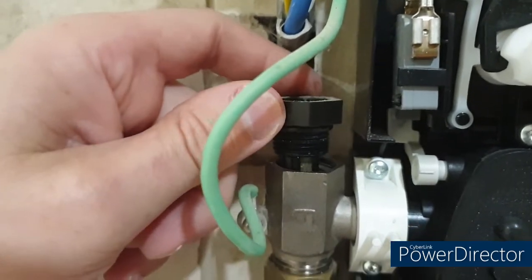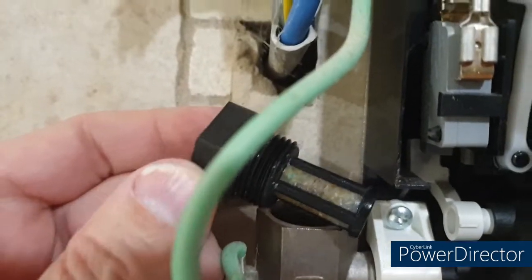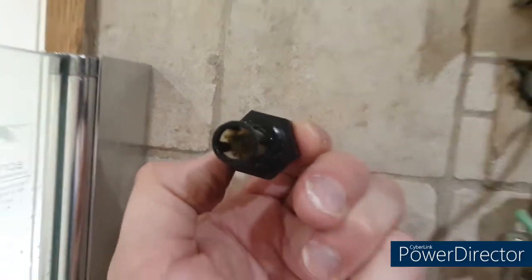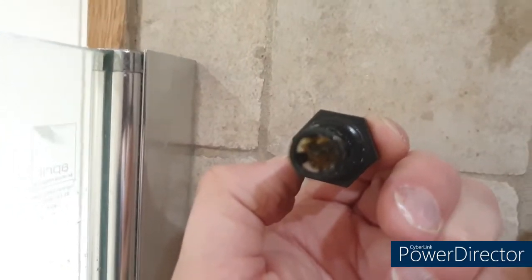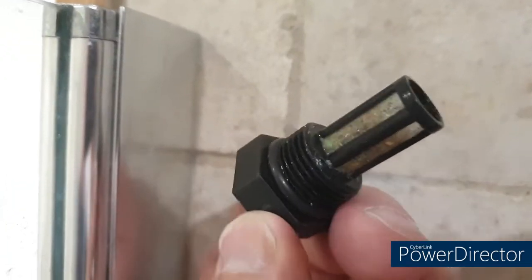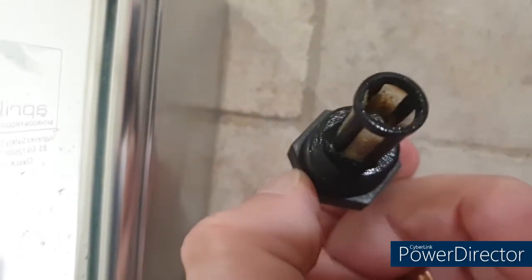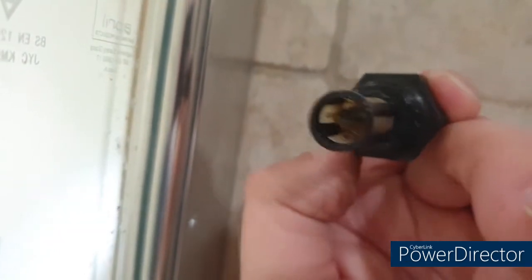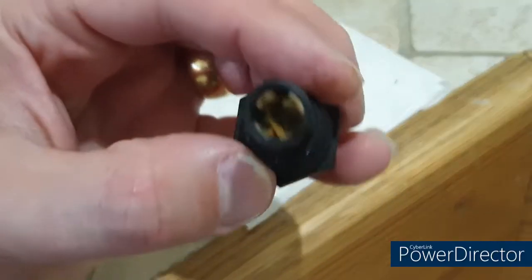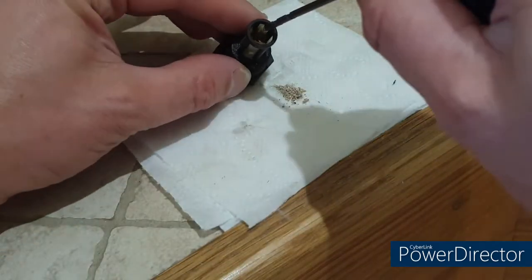That looks good — that is very dirty indeed. You can see there are lots of particles of stuff on there. It is just covered in muck all the way around, and that's probably stuff that's come out of the pipes, because this filters the mains water going into the device. Even looking at that end you can see it's full of debris.